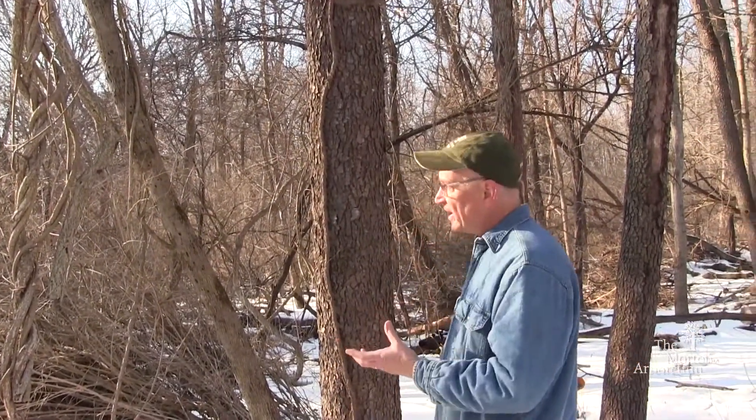A problem that we have with these vines is that they can choke off the trees. In winter the vines also collect a lot of snow and ice, and can be detrimental to the tree just from the weight the tree is holding in the winter season with ice, snow, and wind. So we get broken trees from that.